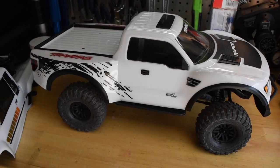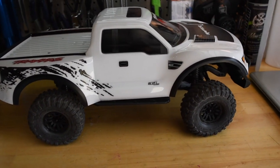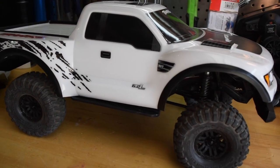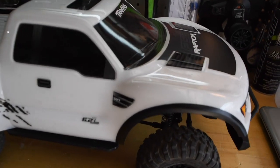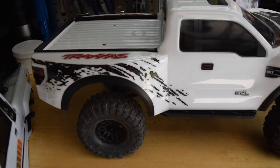And because I can, a Traxxas Raptor body on the Defender chassis — it actually looks kind of cool. You would really have to modify the holes that are in the body in order for the body post to fit, but you could probably get it to work if that's what you want.